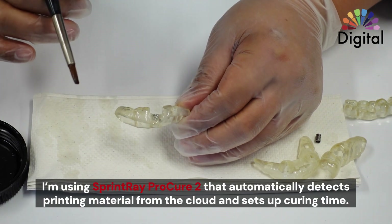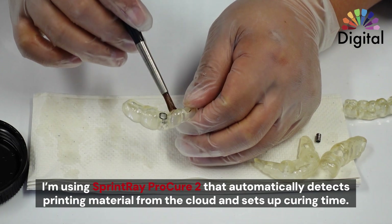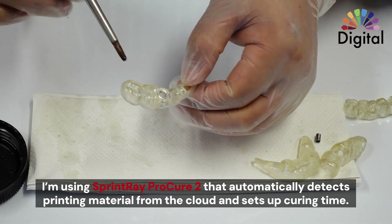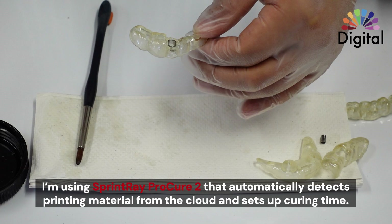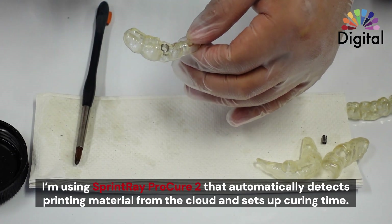I'm using the Procure 2 from Spinray — it works pretty well. All the materials we can select are in there, and the curing time is automatically set by material. So for me, I put it in the system, choose the material, and just leave it and go. Okay, let me show you.